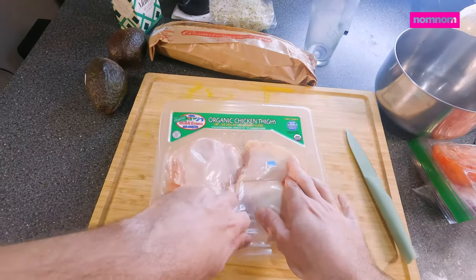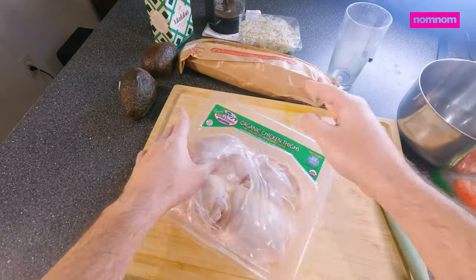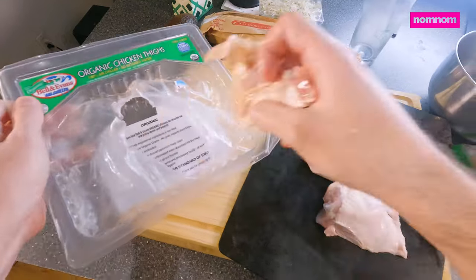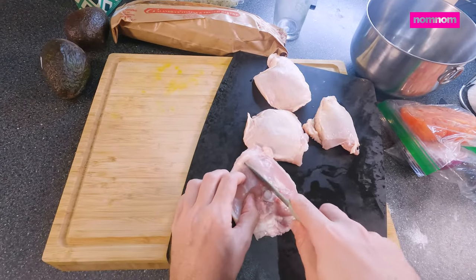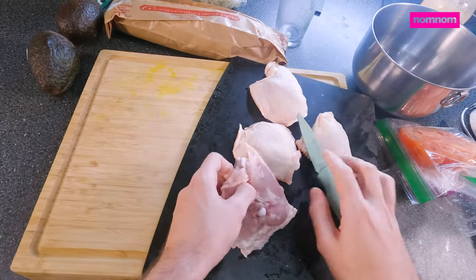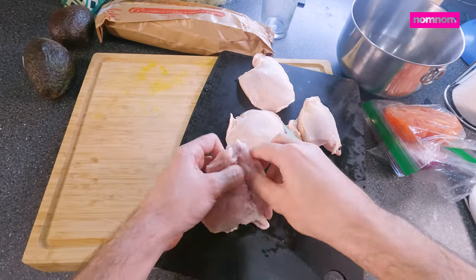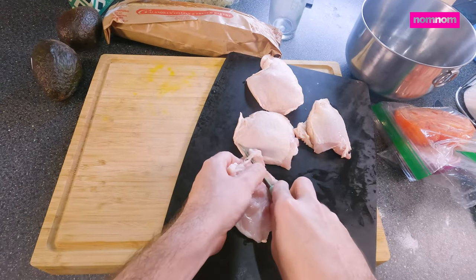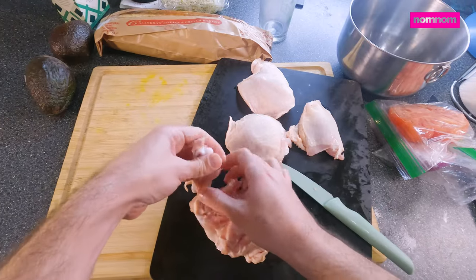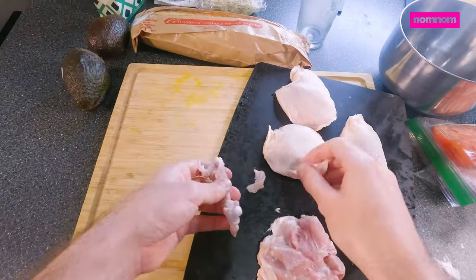Let's get our chicken thighs out of here. This packaging is so aggressive. We're going to separate the skins and the bone from these — pretty simple. Let's find the bone, cut a slit down one side. Get it exposed and you can kind of just cut around it and slide it out. Make sure you get the little cap attached to the meat that will have gristle and weird hard material on it that you don't want to be trying to eat. You can either save that for making a broth later or you can throw it away.